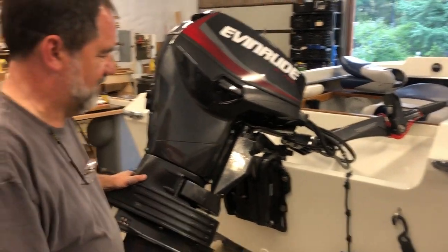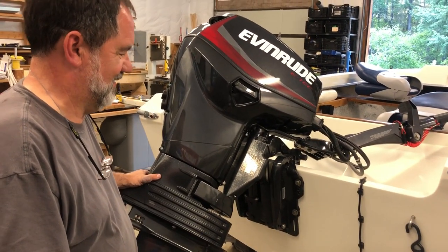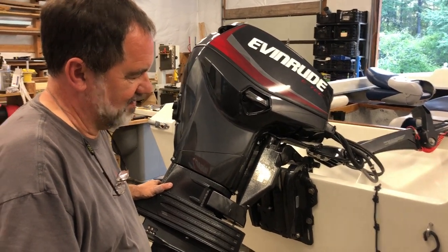I needed to put a new transducer on, and since this thing lives in a boathouse, I was talking to Brad and we were looking for something a little bit different. So I got a standard Lowrance ducer on there — but what's so special about this bracket, Brad?